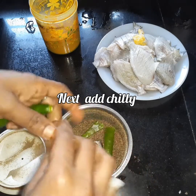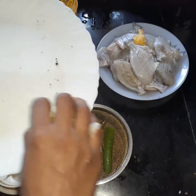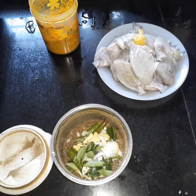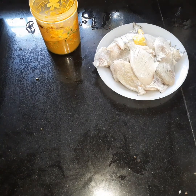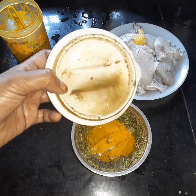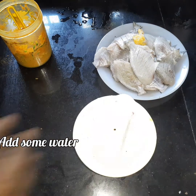I will add 2 ingredients to the dish. I will add garlic to the dish. If we add to our paste, we will add turmeric powder to this blender, and add 1 to 2 grams of paste.